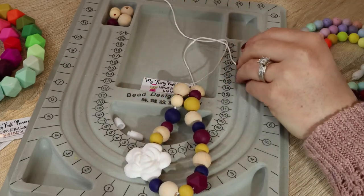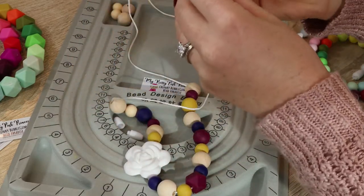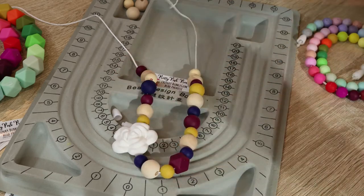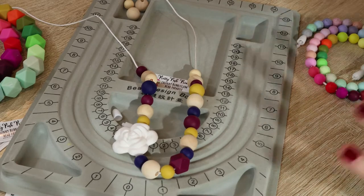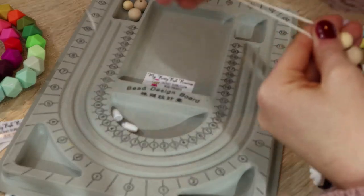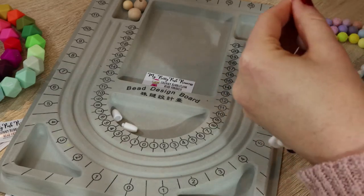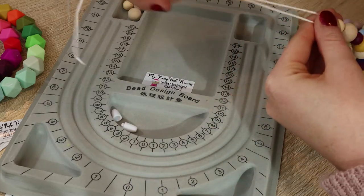Okay, so I've strung everything onto my necklace and I'm going to decide last minute to put another bead on each side — a 12 millimeter bead on each side — because it's going to make it a lot easier for me to put a knot there. Now that I've added the 12 millimeter bead to each side, I'm going to try to even it up, although it doesn't truly matter because we can always fix that after the fact. But it's best to even it up before you tie any knots.